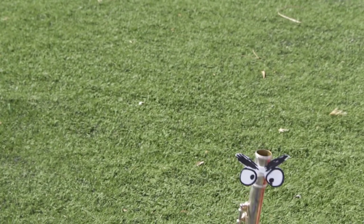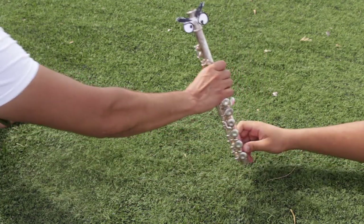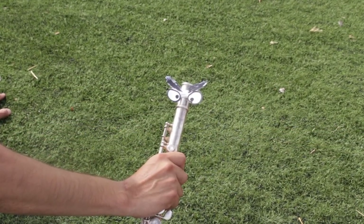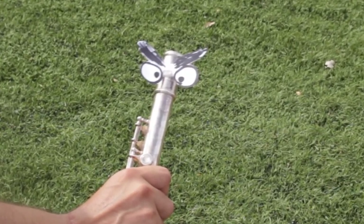We have to give the body special attention. Here's how you do it.